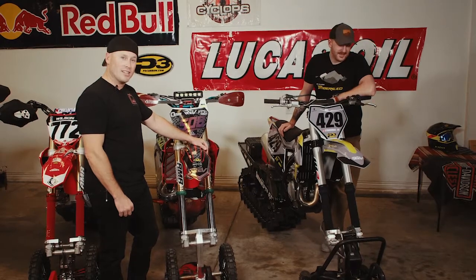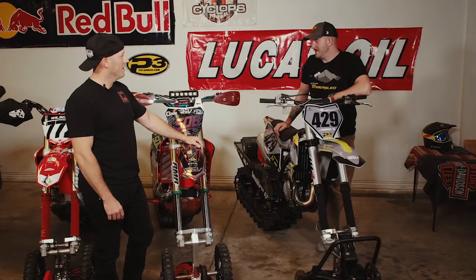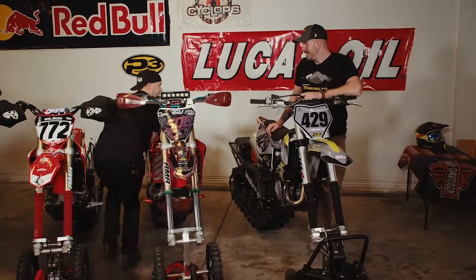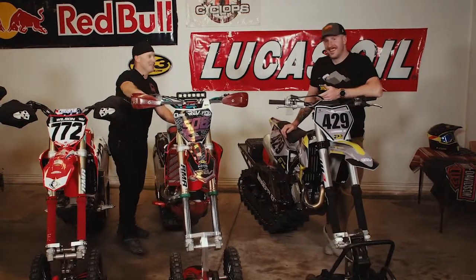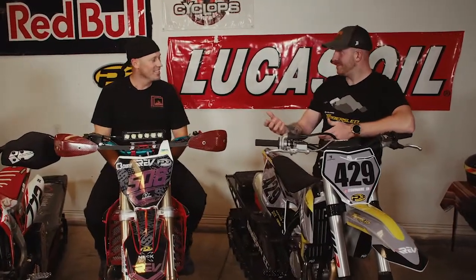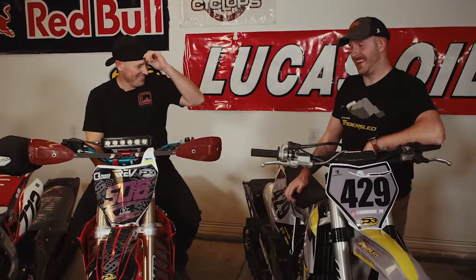Big shout out to all the guys out there in the snow biking industry. One more tip — you know how to make all these skis faster? Get yourself a can of Pledge furniture polish and spray that on the bottom of the ski. Easily gain three to five horsepower. I'm Dave D and this is Brandon B from iRev TV. Make sure you give us a like and subscribe, and we'll talk to you guys later.